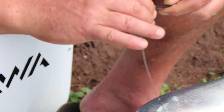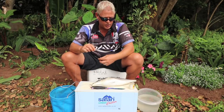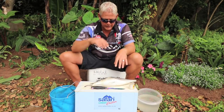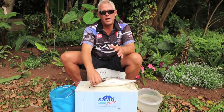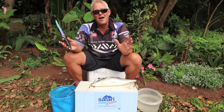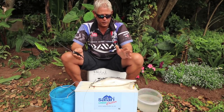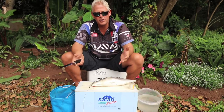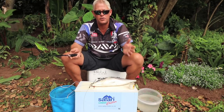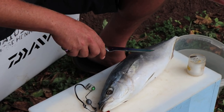Today instead of using a whole yellowtail, we're going to flap it, which makes it more accessible and swallowable for a wider size range of sharks. It's not just for your very big sharks — your medium-sized sharks will also be able to get it in their mouth and you can get proper hookups. A flat bait works very nicely if there's not too many peckers.